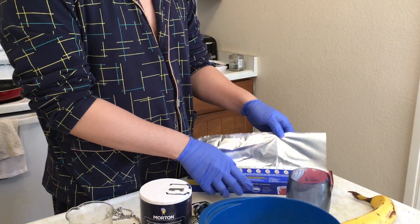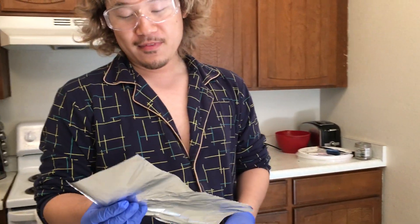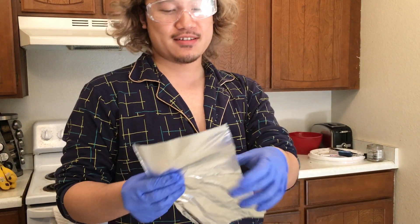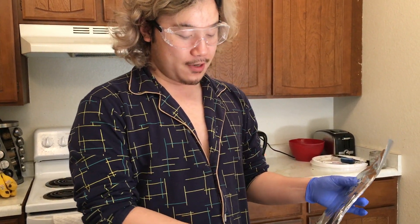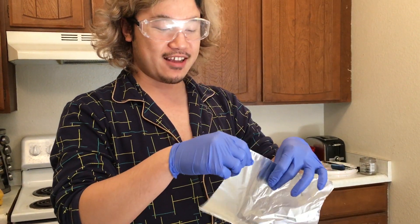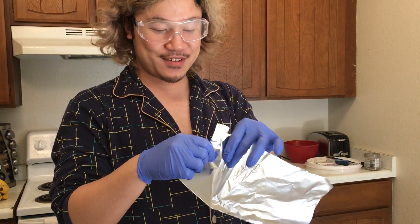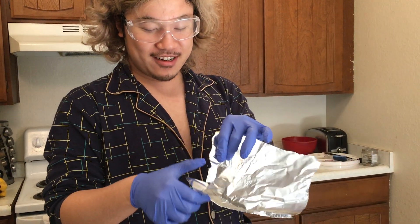I'm not sure — on the internet they use aluminum foil straight up. But I'm thinking, because all we need to do is form a circuit between the silver and the aluminum, maybe cutting it into strips will work better because of surface area. Let's try it out.